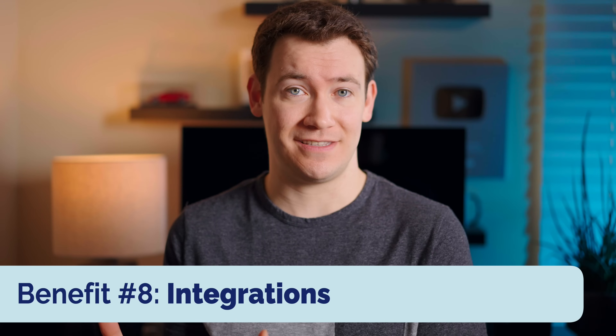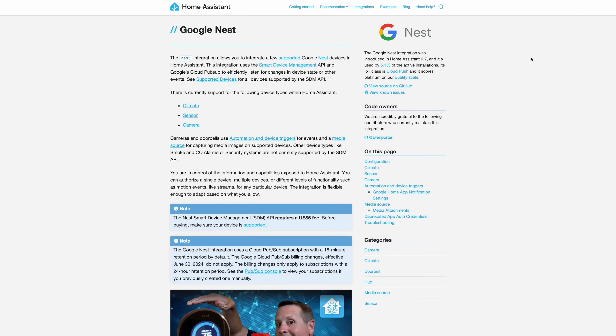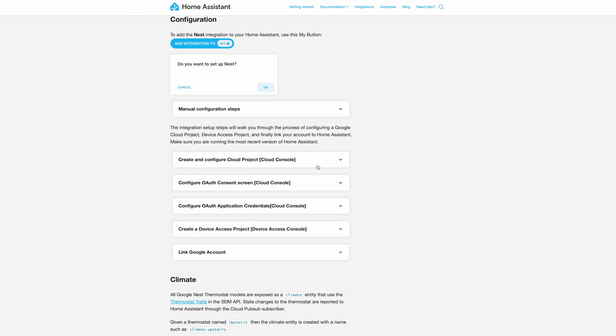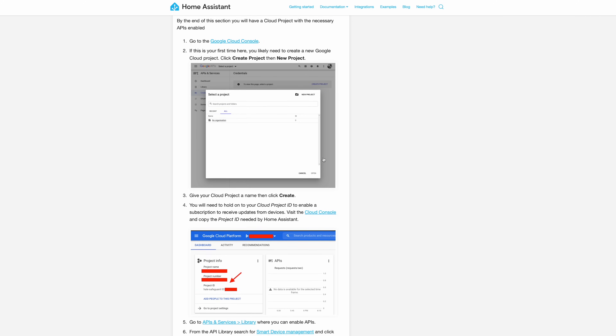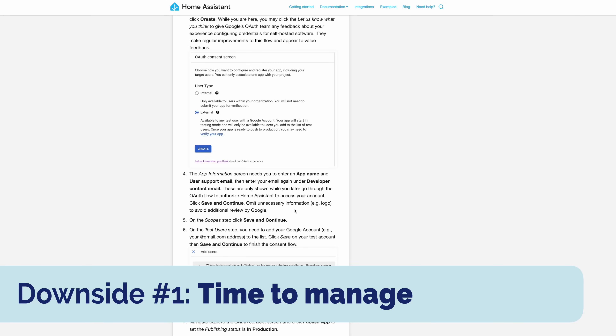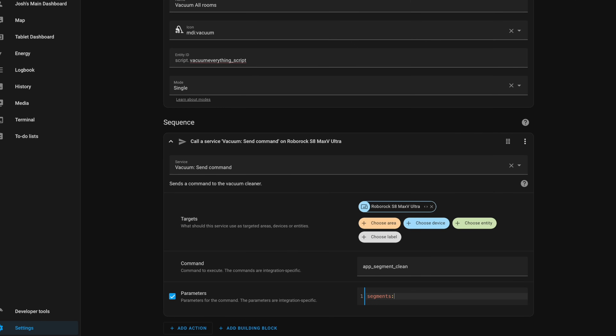The last main benefit of Home Assistant Green is how many integrations you can actually do with Home Assistant, thanks to it being one of the largest open source projects in existence. Even if you have a device that doesn't have a natively supported integration, it's likely somebody has hacked a way together to bring it into your Home Assistant instance, as long as you're able to commit the time and follow a bunch of steps. Integrating my Google Nest and Ecobee devices involved quite a few steps — creating developer accounts and a lot of other roundabout ways — and that's probably the largest downside to Home Assistant Green and Home Assistant in general.